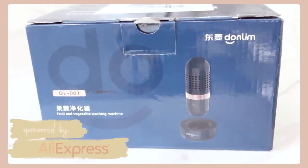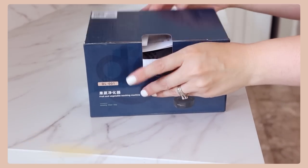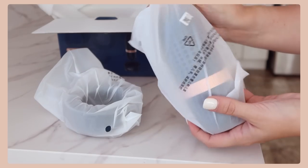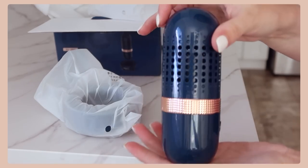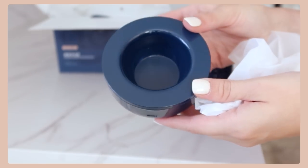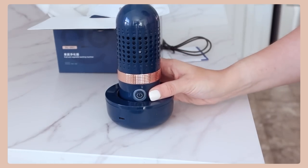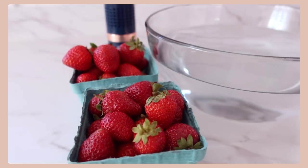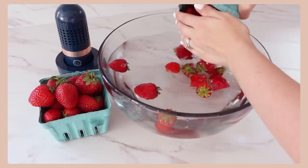I want to say a big thank you to AliExpress for sponsoring this week's video. I have been using their fruit and vegetable washing machine. It is a portable, automatic, ultrasonic washing cleanser capsule. It's wireless and it has a USB port for charging. It's a food purifier for cleansing fruits, vegetables, rice, and meat. Its sterilization effect is 99.9% and its pesticide degradation effect is 90%.